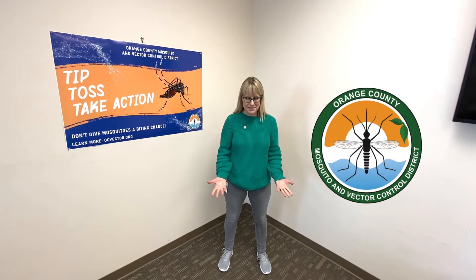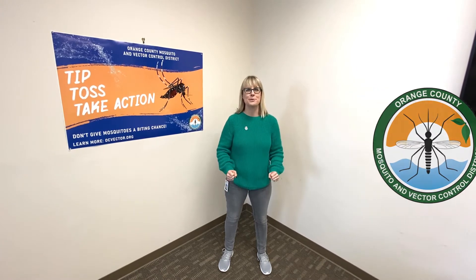Hi everybody, I'm Mrs. Petropoulos, the Education Coordinator for Orange County Mosquito and Vector Control District, and today we're going to act out the mosquito life cycle and do a mosquito life cycle dance.